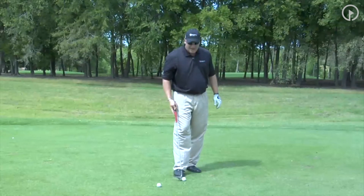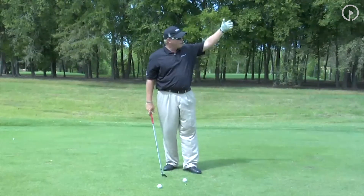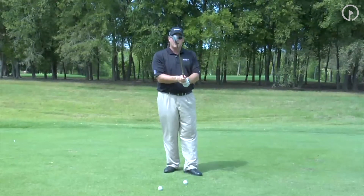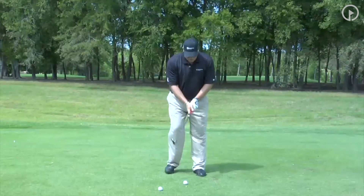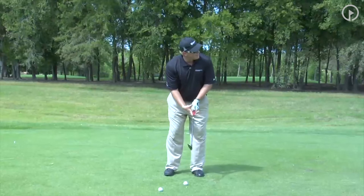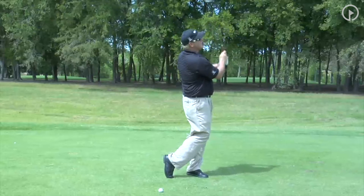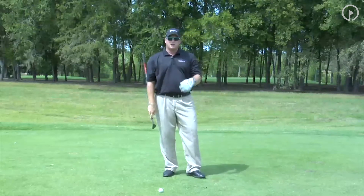To make the ball go 90 yards, what I have figured out when I do my football drill — I've got someone helping me out — I choke the club down. So for me, I'd go three-quarter, a little bit wider stance, weight a little bit left, make a three-quarter length backswing, and that shot will fly 90 yards.